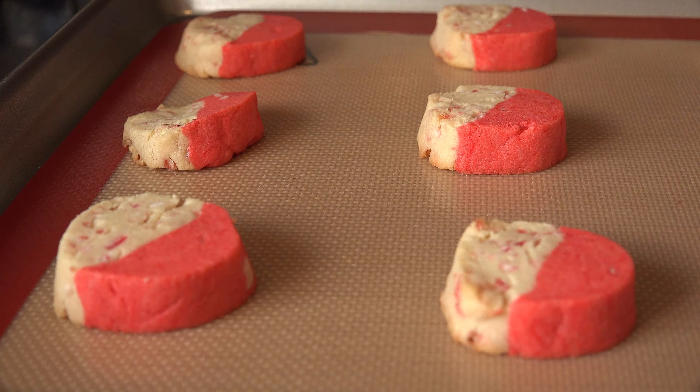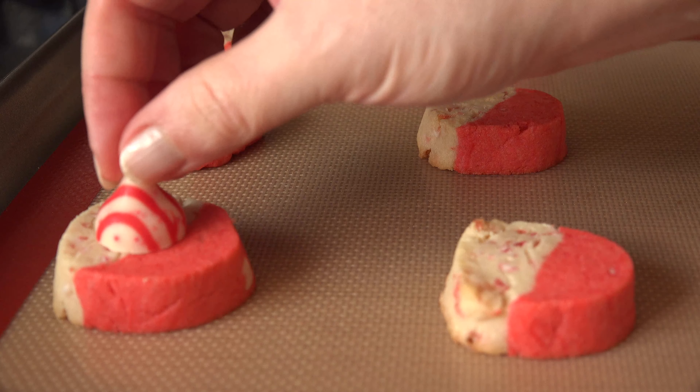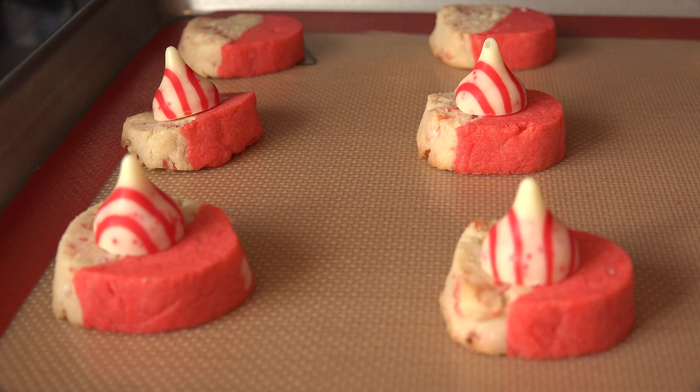Press a frozen kiss into the center of each cookie as soon as they come out of the oven, then transfer to a wire rack to cool completely.